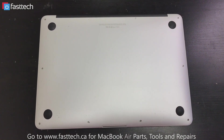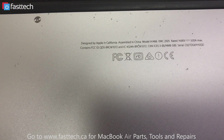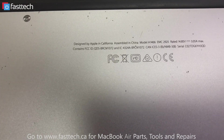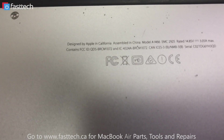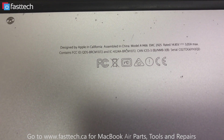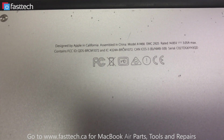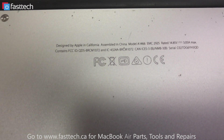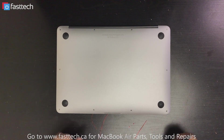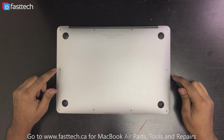First, find out what model number your MacBook is. You can flip it over and at the back you're going to see some text. Right here in the first line it says model A1466, and that is the model number. That's how you can tell what model number you have, and every model has a different LCD.